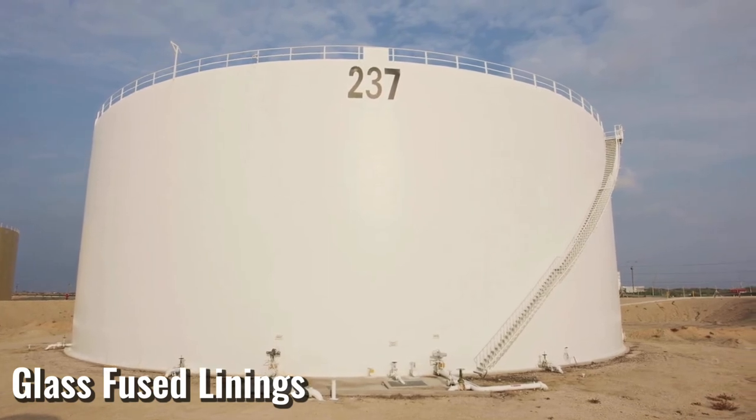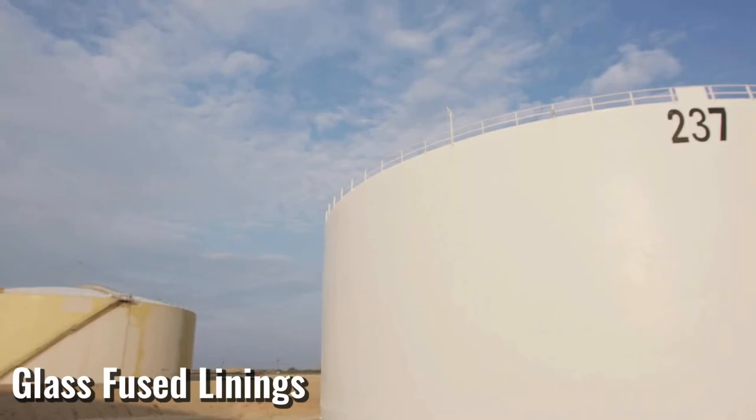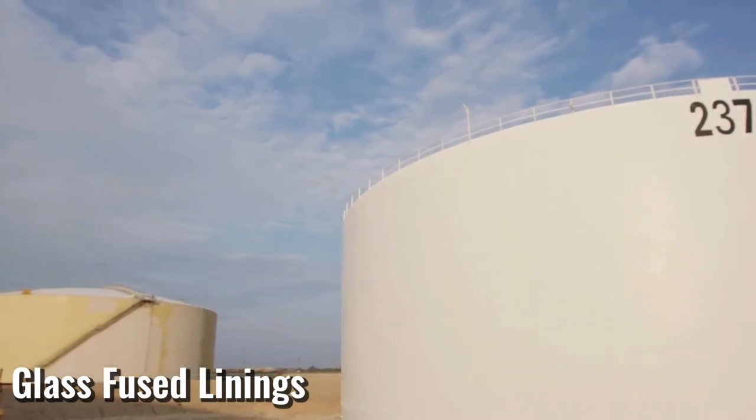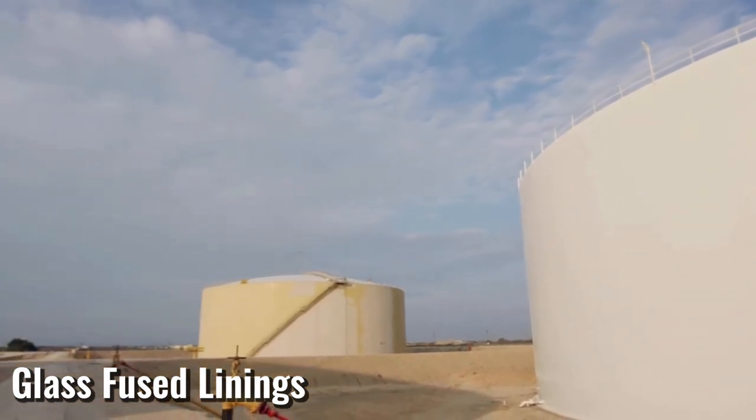One thing to consider: in the higher grade glass lining products, costs are directly proportional. In addition, they can be very susceptible to impact damage and the repairs can be costly.